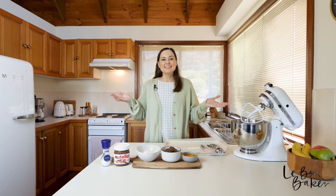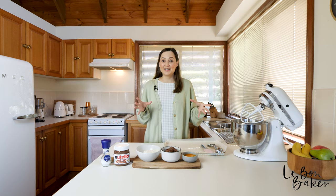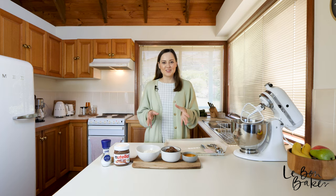Hi Bond Bakers! Welcome back to my channel. You're with Nicole, and if you're new here, I share lots of delicious homestyle recipes as well as baking tips and tricks.